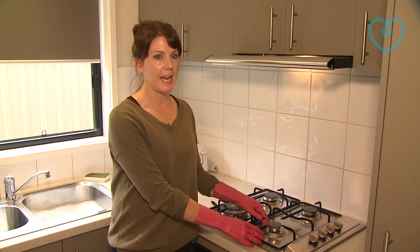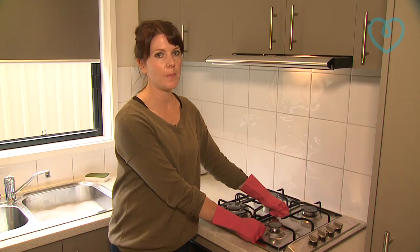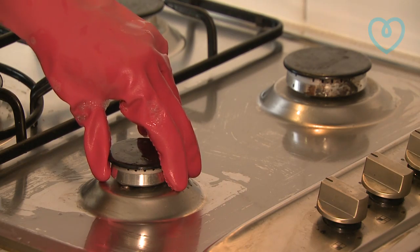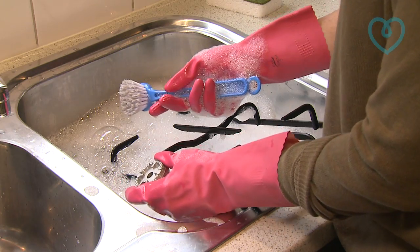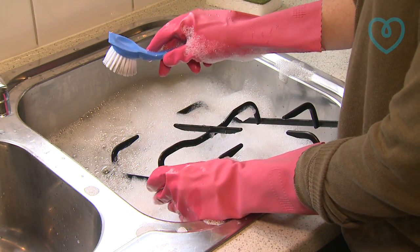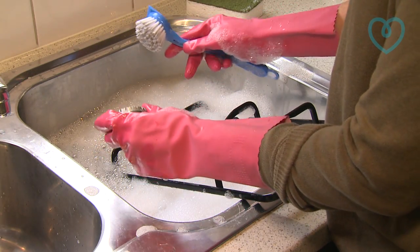For a more thorough clean, remove everything from the cooktop and put it in some hot soapy water — and also the jets. These just lift off like so. Let the jets soak for approximately 30 minutes or so. You can either use a scrubbing brush or a gentle scourer just to remove any extra grime.